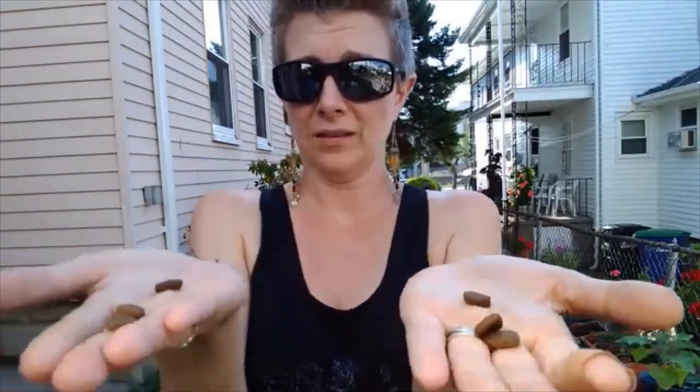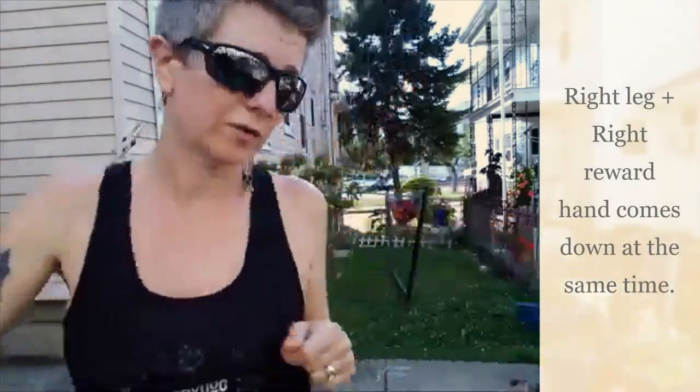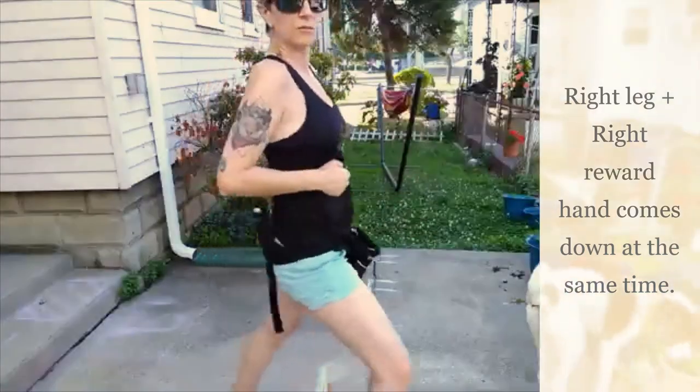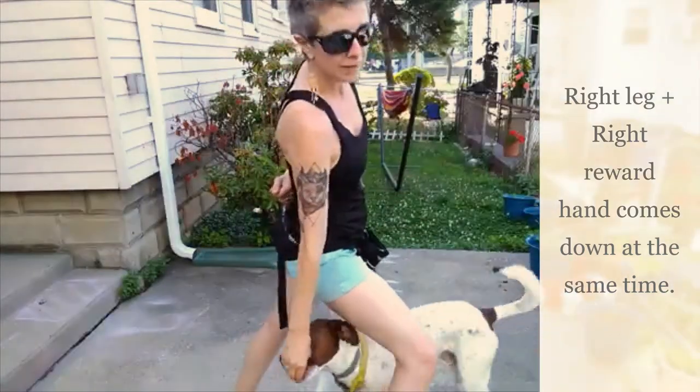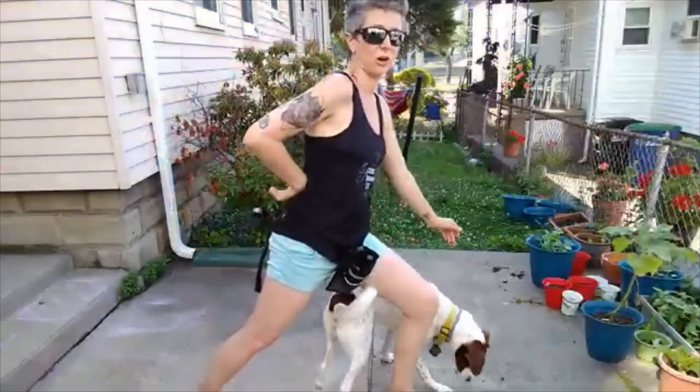One way that I used to teach this in Disc Dogs, if you're using toys instead of food, is to have equal value things in each hand. And when my right leg goes forward, my right arm goes down — which I'll demonstrate here. Right leg, right arm. Left leg, left arm.